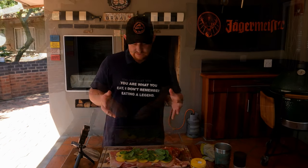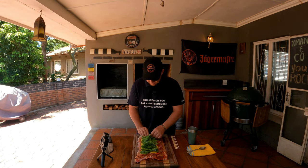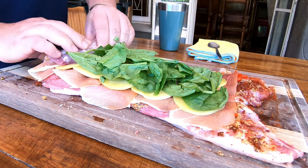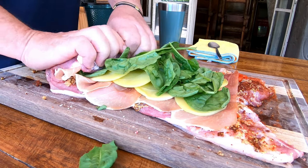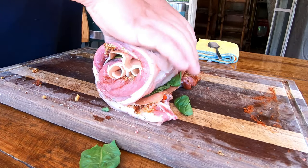Looks amazing. You want to make sure that this is rolled as tight as possible. Remember, we want pinwheels, so we want to make sure that it's really going to be nice and firm all the way.